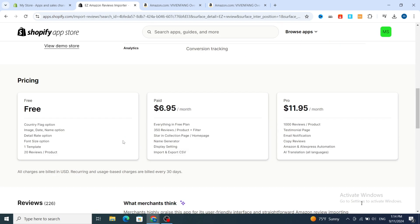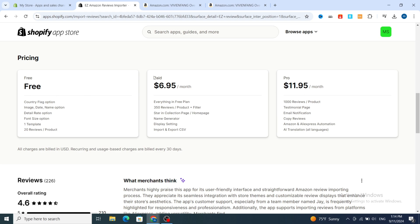When you scroll down, it gives you three plans: a free version, a paid plan at $6.95 per month which gives you 350 reviews per product with stars in collection pages, name generator, display settings, and import/export CSV, and a Pro plan at $11.95. If you're a beginner, I recommend choosing the free version first, and upgrade once your store gets purchases.